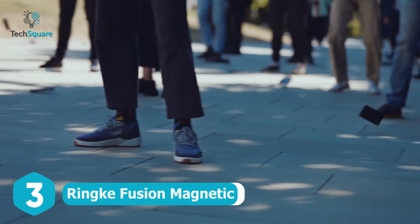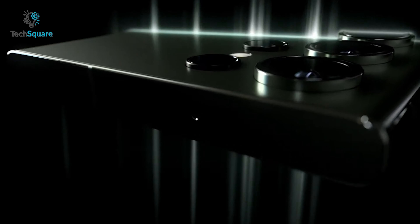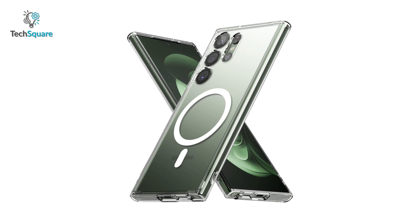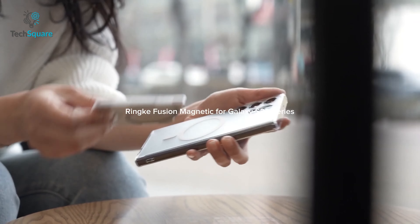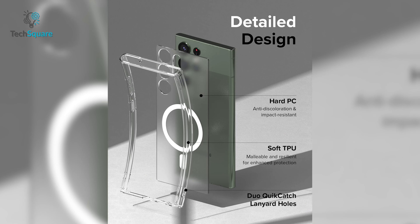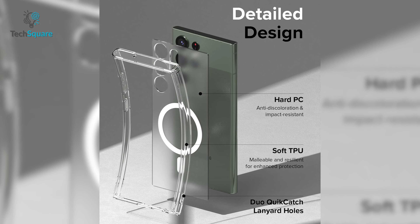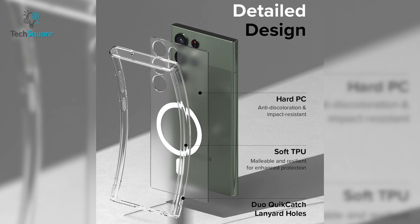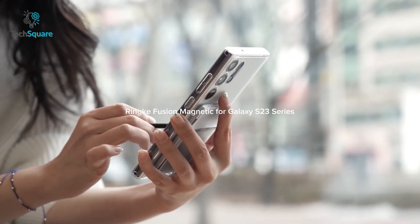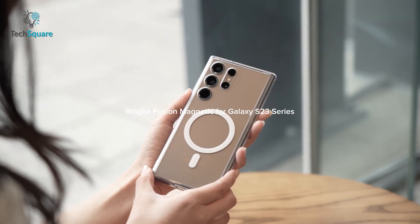Get ready to step up your phone protection game with the Ringke Fusion Magnetic Case for the Samsung Galaxy S23 Ultra. This sleek and stylish case packs a punch with its built-in 11-piece magnetic ring that secures all your magnetic accessories and charger. You'll love the hybrid design that combines a durable polycarbonate matte finish back panel and TPU bumper frames to offer unbeatable protection. The fingerprint-resistant and smudge-proof non-glossy frosted coating is soft to touch and easy to grip, so you'll never have to worry about dropping your phone again.